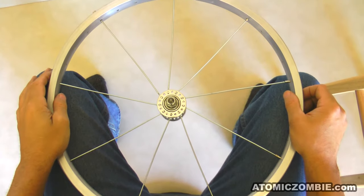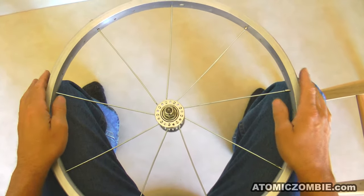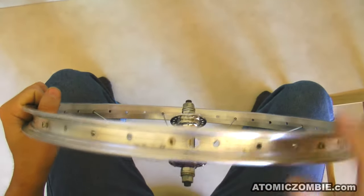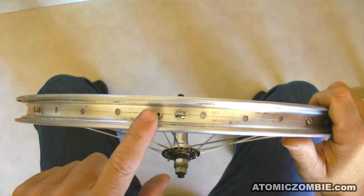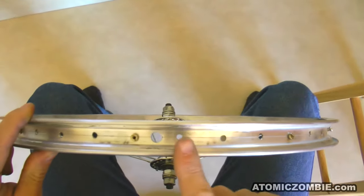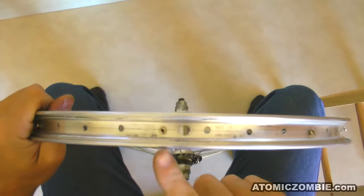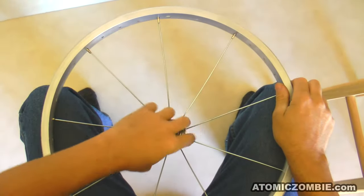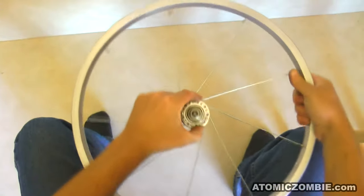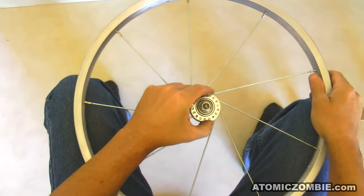The first wave of 9 spokes must exit the hub at an angle, and this angle can be either clockwise or counterclockwise. This depends on the location of the key spoke. If the key spoke is to the left of the valve hole, then your hub will wrap to the left. If your key spoke is to the right of the valve hole, then your hub will wrap to the right. Since my key spoke is to the left, I will wrap the spokes to the left by turning the hub in the counterclockwise rotation to seat the spokes. This is done so the valve stem has plenty of room between the spokes.